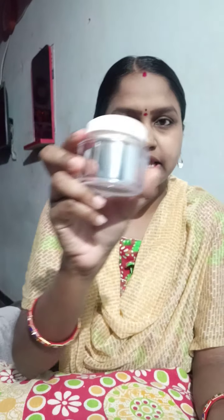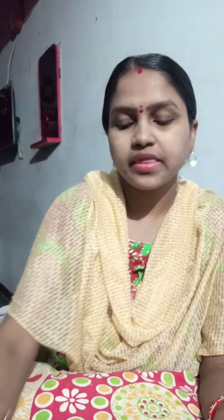This is how I put it all together on the face. To recap: I applied rose water, aloe vera gel, day cream, powder, kajal, and an eyebrow pencil. I don't have a rose product today, so this video is simple to follow.